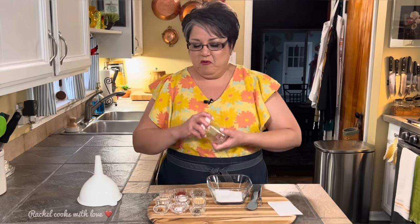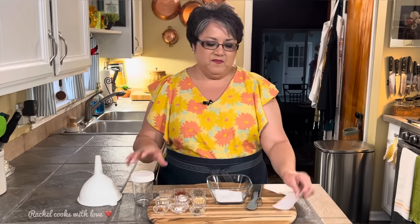So this is what you're going to need to make your homemade seasoning salt: a funnel, a little mason jar with a lid or any jar that you want to use, some labels, a whisk, and the ingredients.